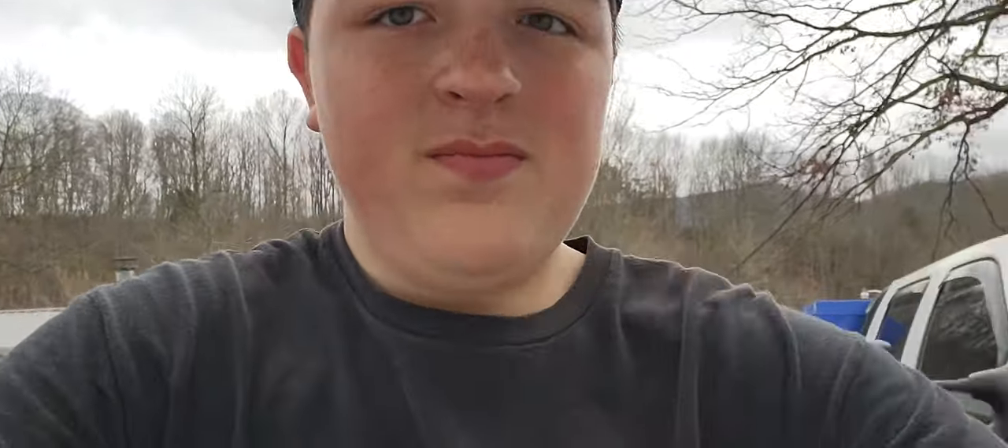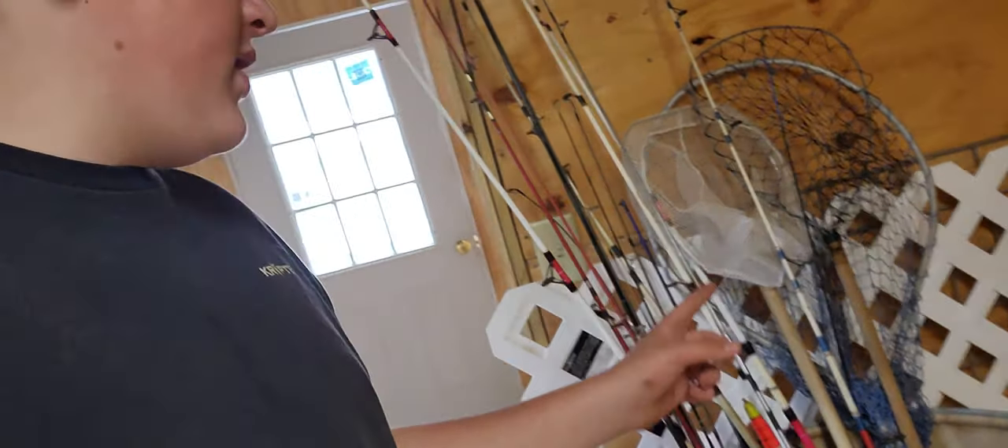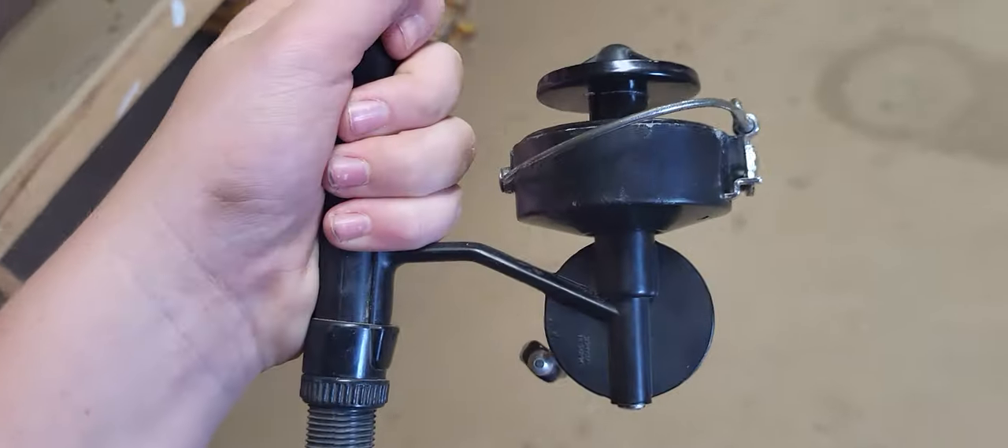I have like 20-something more rods over here - I'll just show you those without going into specs. Got myself a bunch of nets. Here's the Abu Garcia - well the Mitchell Garcia - listen to it, it still has the clicking drag and everything.